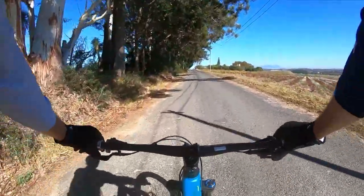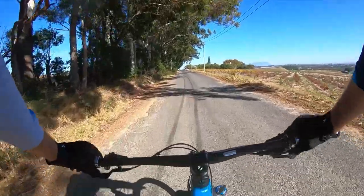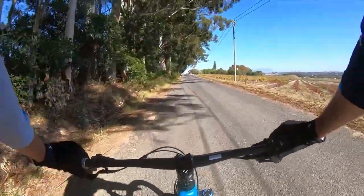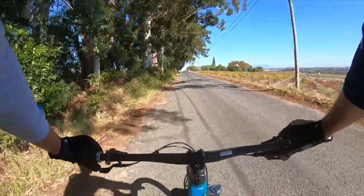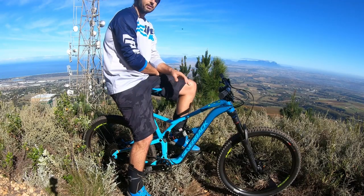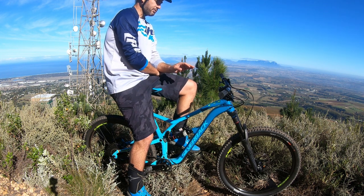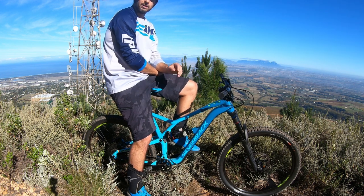Rolling back to your car, it's easy to reflect on a good ride — just as easy to reflect on a bad one. That was a very good ride. This bike is enduro ready, it's trail ready. It's a very, very well-priced bike to get anybody riding enduro.